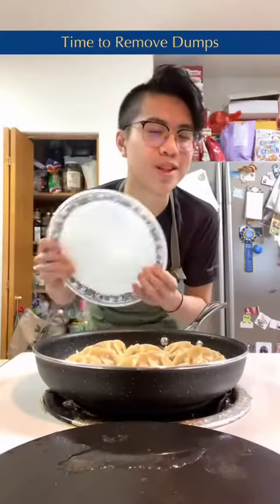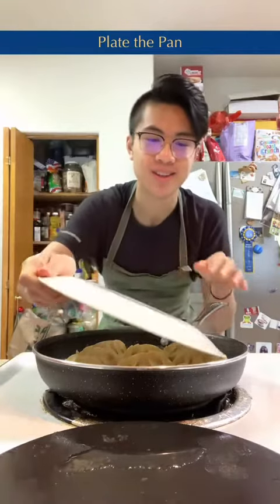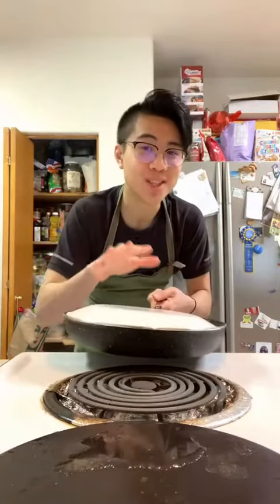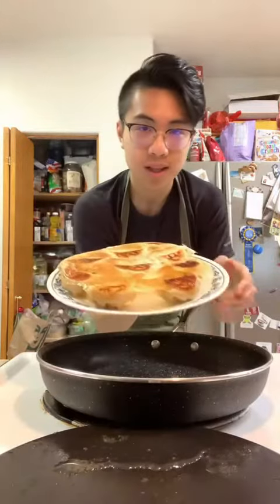Time to remove the dumplings out of the pan. This is the super scary part. Place the dish on top of the pan like so. Now one, two, three, lift. Ta-da!